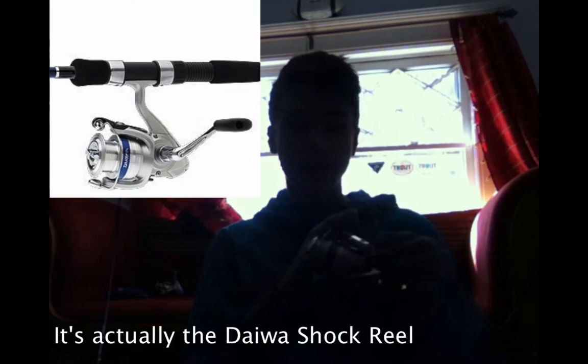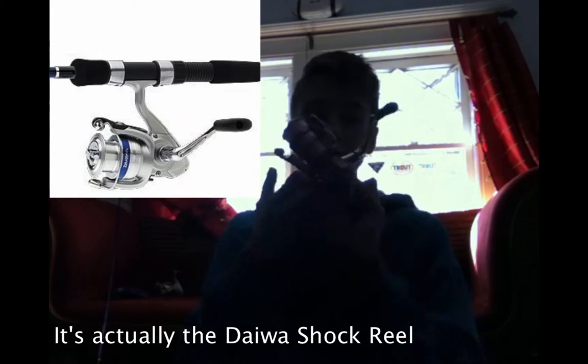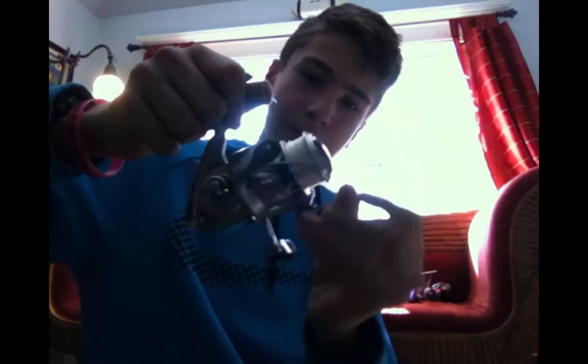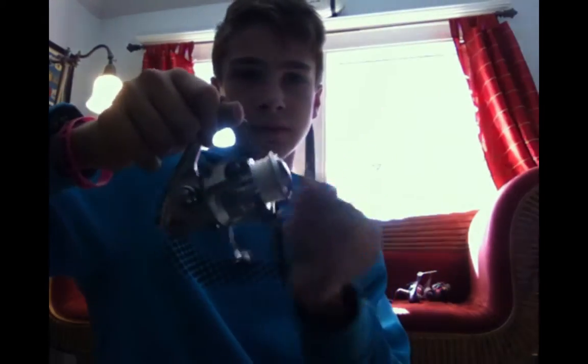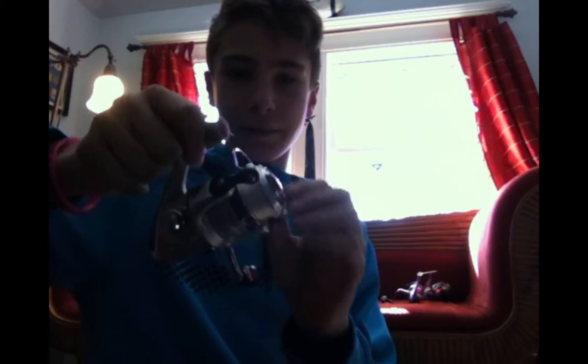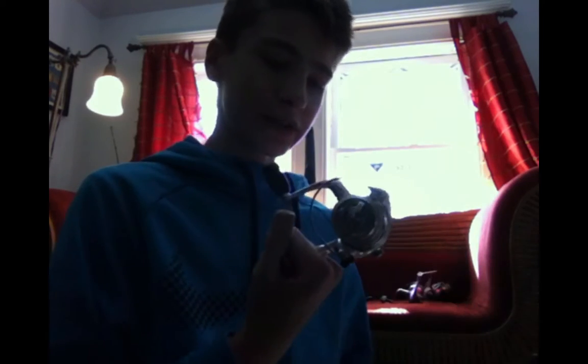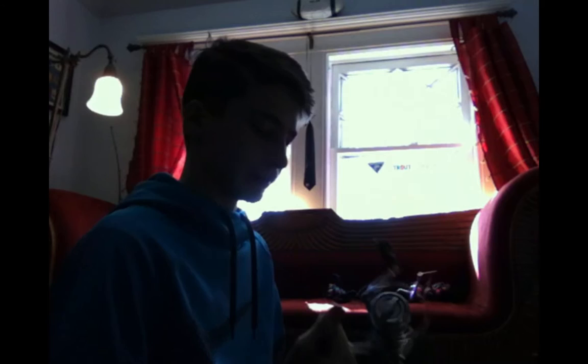The third reel is another Daiwa Samurai, much smaller size — you've seen me use this in a lot of my videos. It reels nicely but sounds a little weird because I haven't oiled it. The bail arm — whatever this part is called — look at that, it doesn't lock into place. So when you're reeling in a fish, it just pops right out. I do have two more of these reels that have been working fine, but this one just happened to mess up.